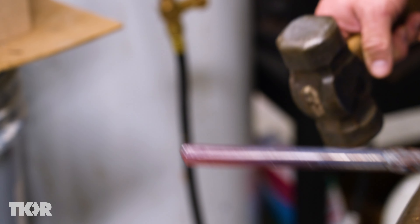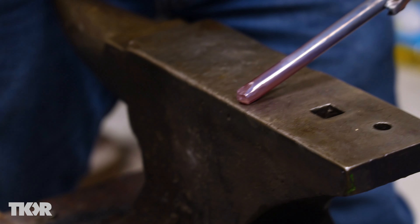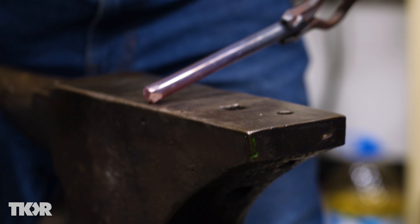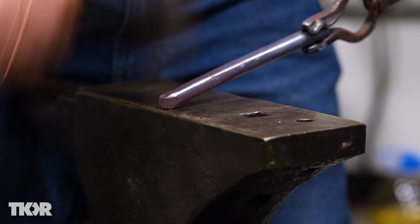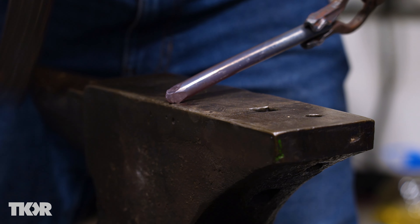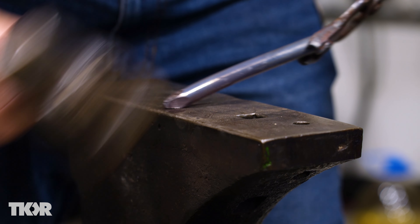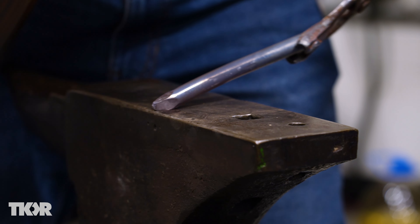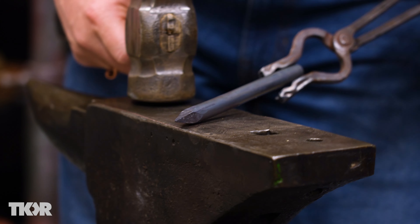Copper is ready to forge when it's at a dull glow, so right there is perfect. Nice solid strike and I've created a flat spot there. I'm going to turn it 90 degrees, create a flat spot there. I'm just going to go back and forth — it's going to bounce my hammer right off the edge of the anvil. I'm hitting the copper, not the anvil. As that gets a little smaller, I'll just reduce the strength of my blows.